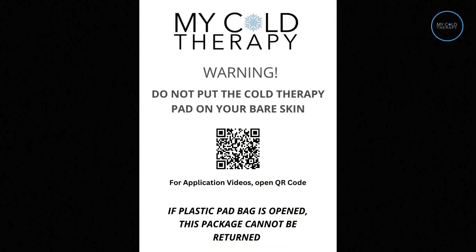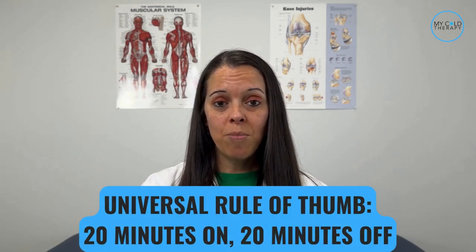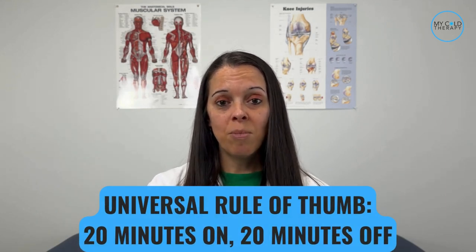The other item you're going to get is a skin warning flyer. You never want to put the cold pad directly on your skin, as it could cause some damage or frostbite. The universal protocol for cold therapy is 20 minutes on, 20 minutes off. Please make sure to check with your doctor for any other instructions while using the cold therapy device, just to be on the safe side.